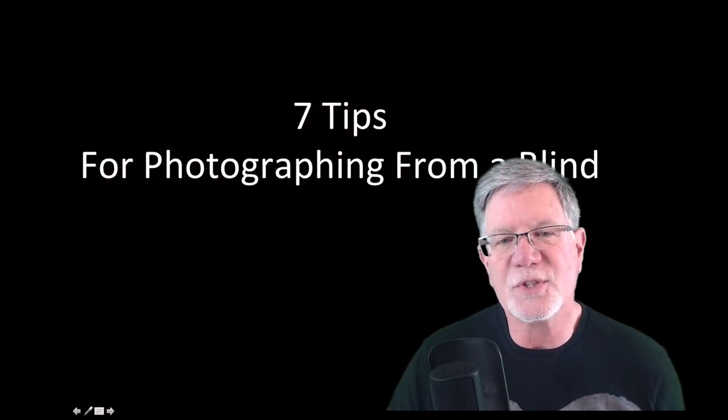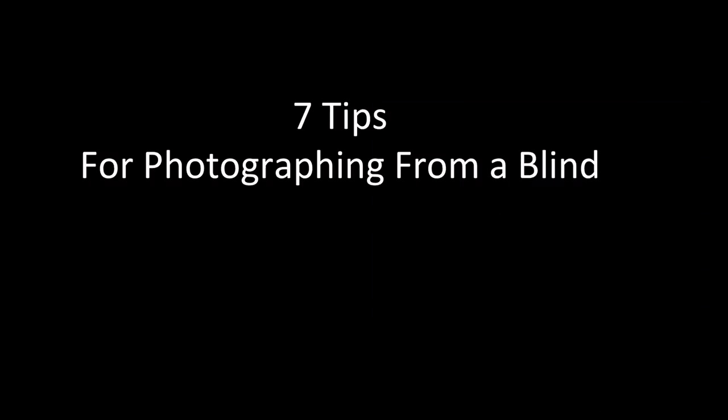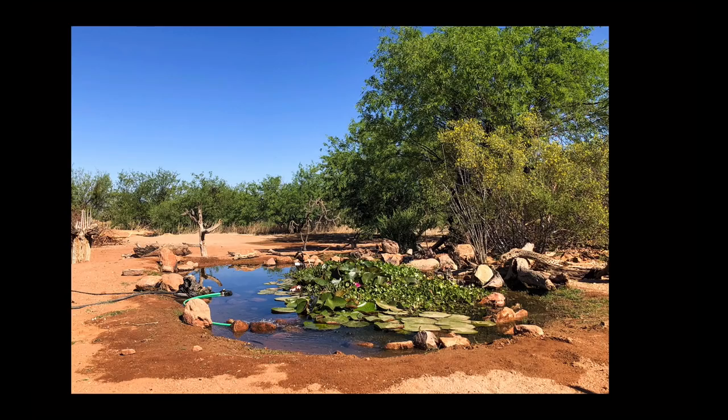Everybody, it's Tim with Tim Boyer Photography. Today's tutorial is the seven tips for photographing from a photo blind. I was recently in southeast Arizona at the Ponds at Elephant Head.